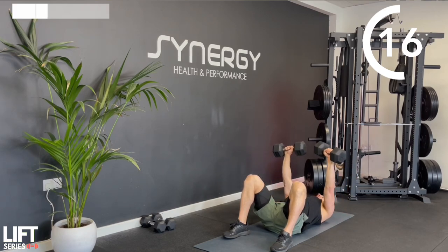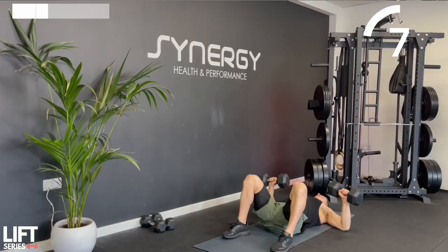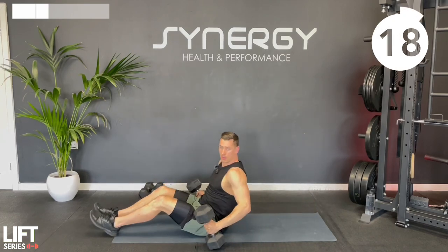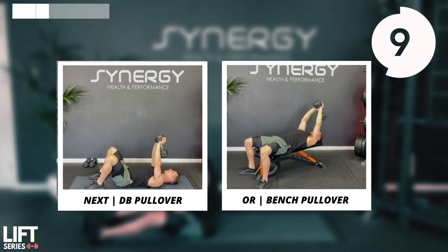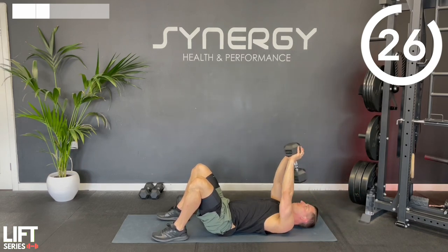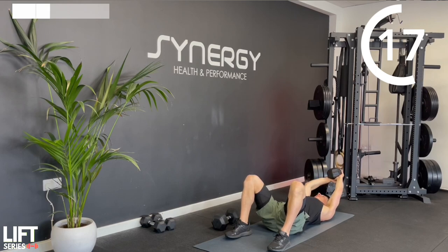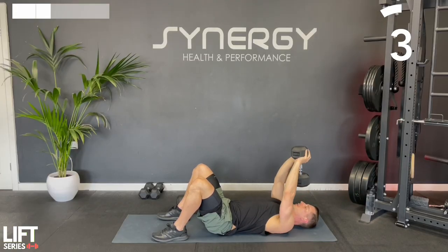Staying on the floor or bench - if you've got something to prop your back up, if you're on the floor you might be able to get a slightly bigger range of motion. We've got those pullovers. Remember we're keeping a consistent elbow angle throughout the whole movement. It's okay for your back to be slightly arched but make sure you're not pushing into too much of an exaggerated arch, and keep your glutes on the bench or floor.